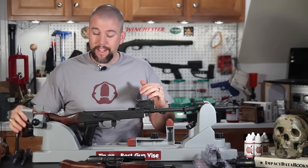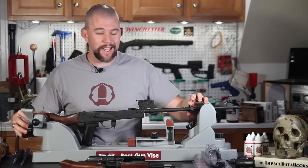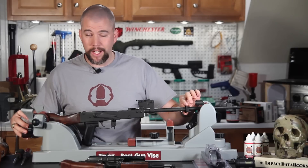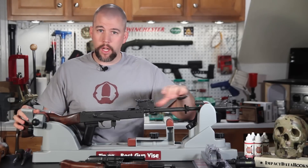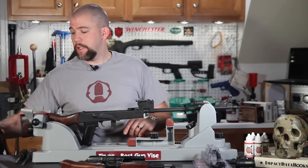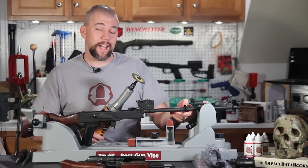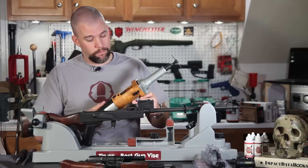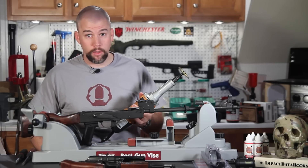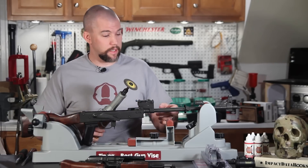Now that we've got our rifle field stripped, the first thing we need to do before installing the Midwest Industries rail system is cut the sling loop off the front of the rifle, off the handguard retainer. The reason is that the rail handguard covers that section and there's no clearance room for that retainer. That's where the die grinder comes in — you can do this with a Dremel tool or a hacksaw and some hand files. Make sure you wear your safety equipment and let's go cut that loop off.